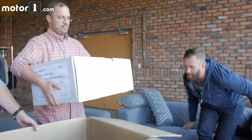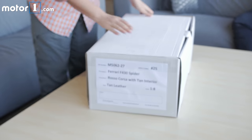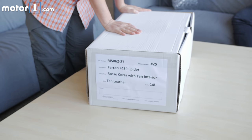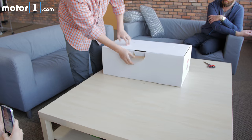Let's lift the interior box out. Here you can see a description: Ferrari F430 Spider. We've got a Rosso Corsa with tan interior and tan leather. The scale is one-eighth. Let's see what's inside this box.